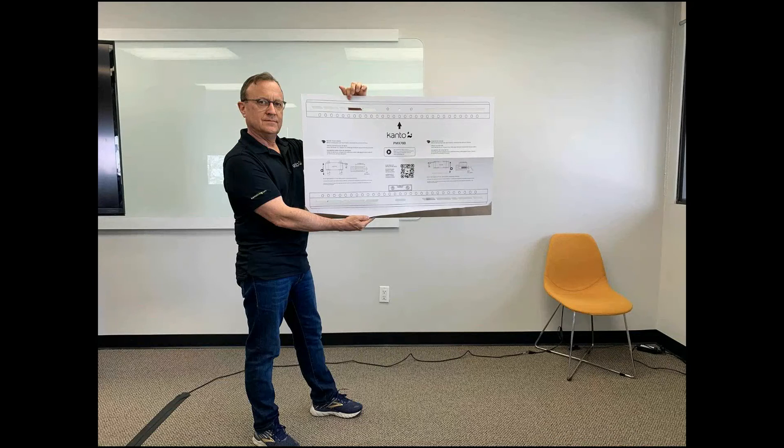Our wall template is stiff cardboard so it doesn't flop around. And the bottom feature is a dust catcher, so that when you drill the holes in the wall, it catches the dust and keeps it off your customer's floor.